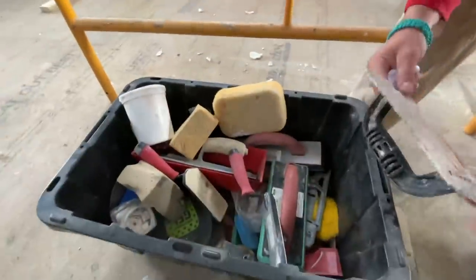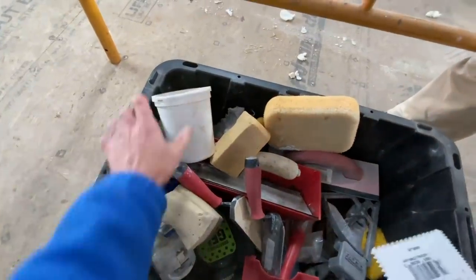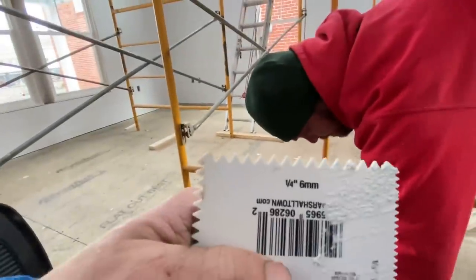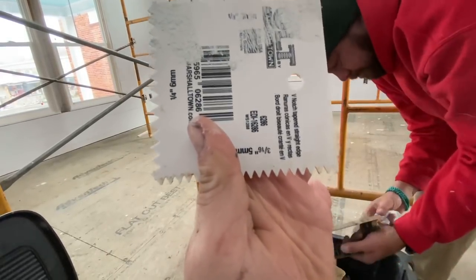We've got sponges and grout stuff here. We're going to use that little plastic trowel — not too small, not too big, just right. Let the race begin! I went ahead and gave them a head start on the bottom part because they needed it. I'm going to take a coffee break for about an hour and then get started, just to keep the race fair.